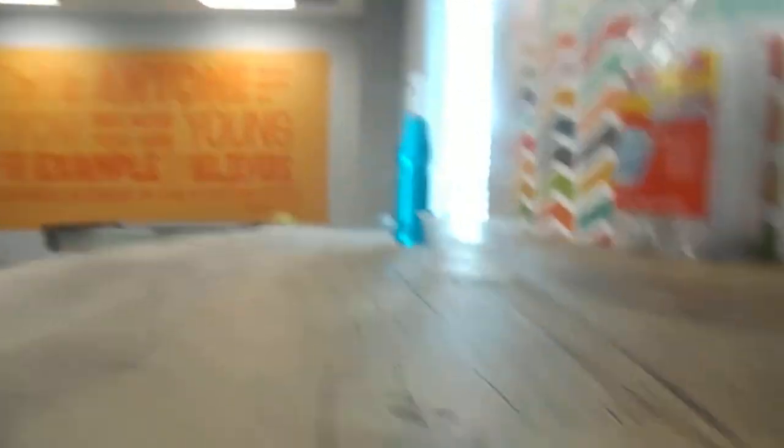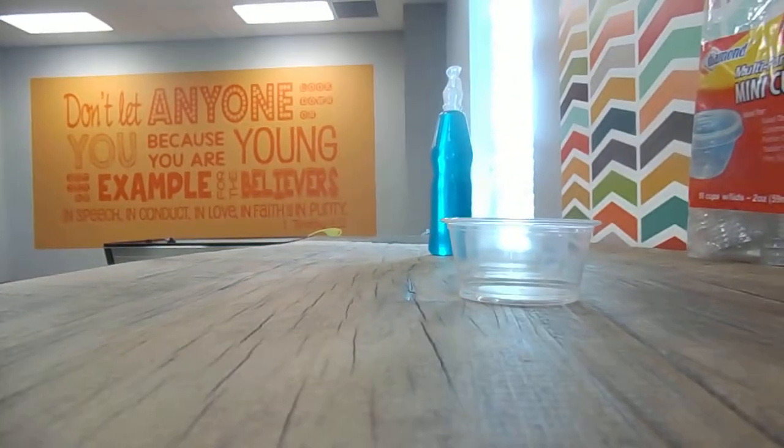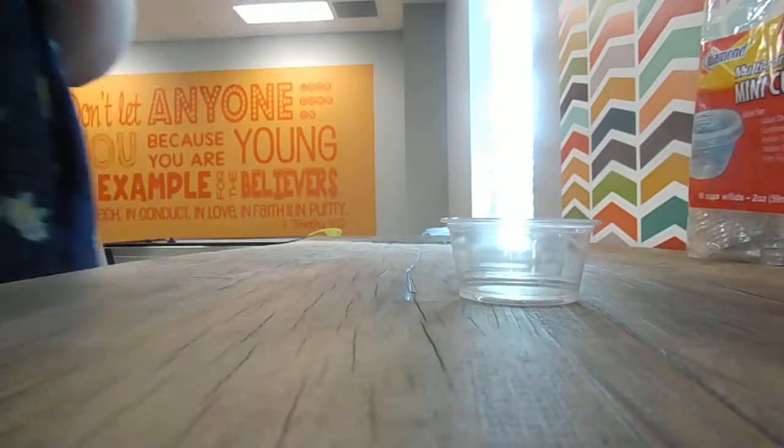I did come prepared a little bit. So, the first step is to open the Kool-Aid Bursts. Carefully.